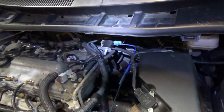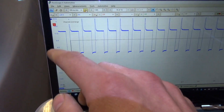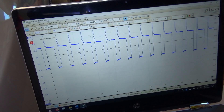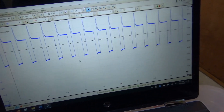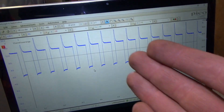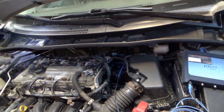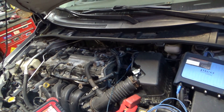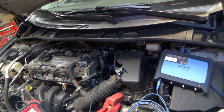I have the scope hooked up to the control wire of the purge solenoid. Here's our signal — battery voltage and the computer's pulling it down to ground. You can see the math channel here. Duty cycle is about 70%, meaning it's high 70% of the time and low 30% of the time — so it's actually on 30% duty cycle. That's our reference when the purge solenoid is commanded on.